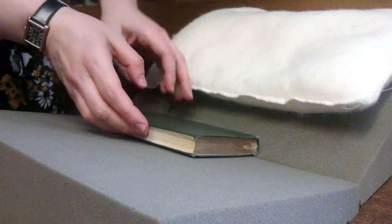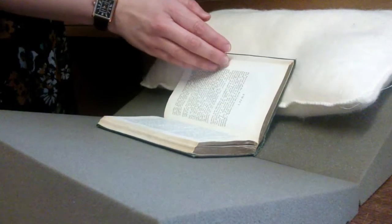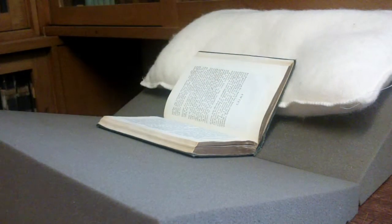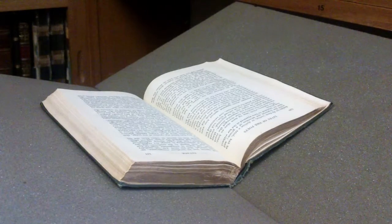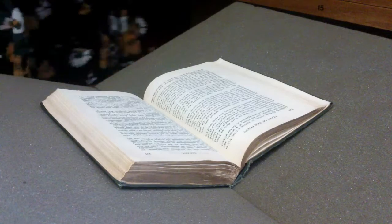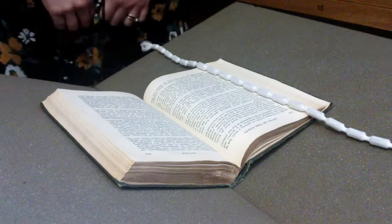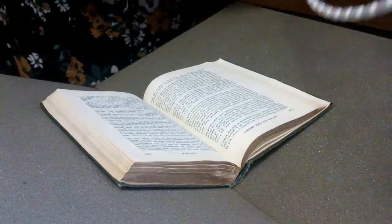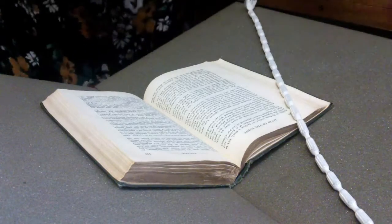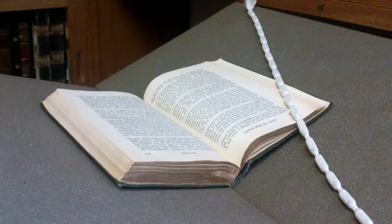If required, a pillow can be used to further support one side of the book and aid reading. To use a book snake, gently place it over the outer edge of the page you wish to refer to. Take care not to place the snake directly onto any areas with images or text, as these may be fragile and more susceptible to damage. The weight of the snake will hold the page open without you having to constantly hold the book.